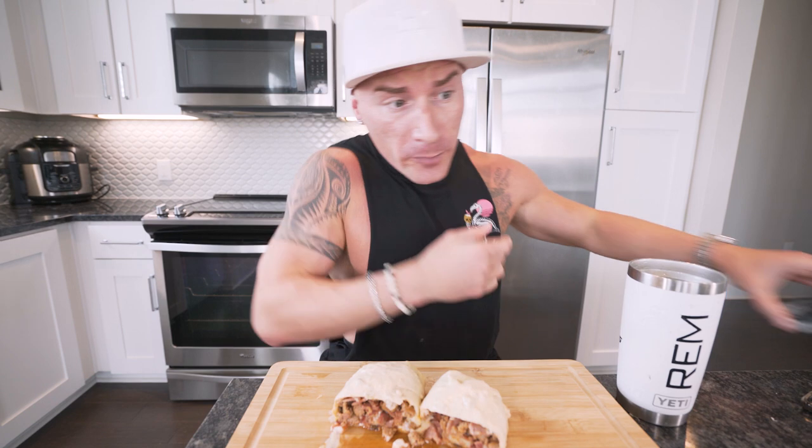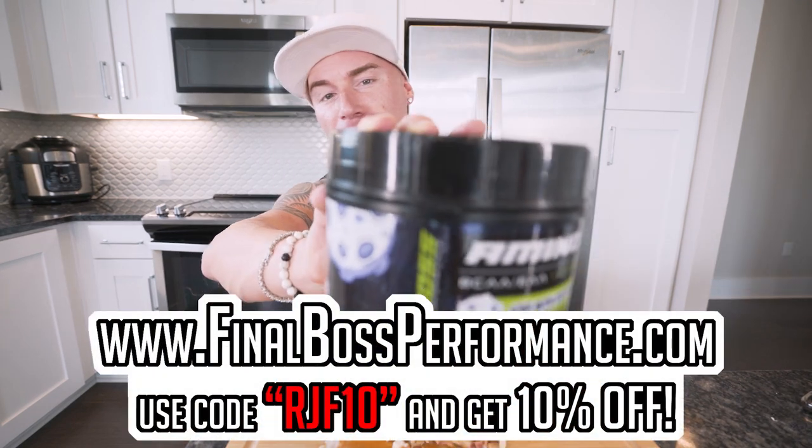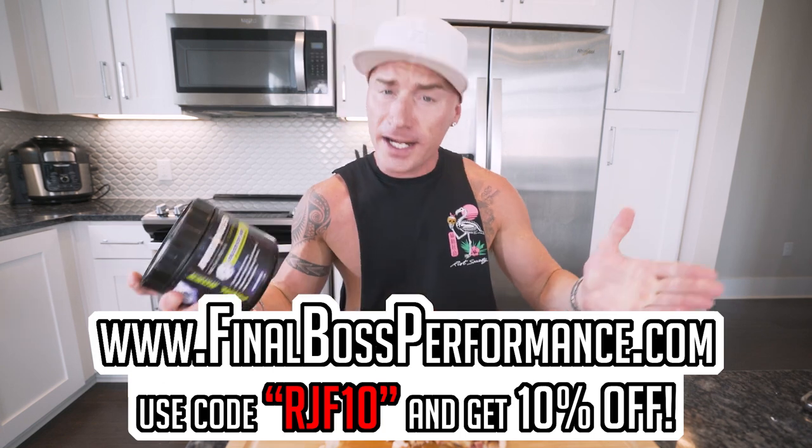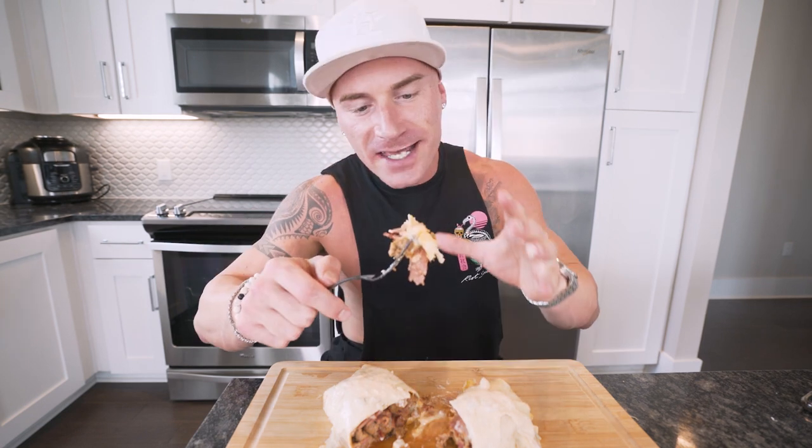Smash that thumbs up button so more people can watch this video — you should be hitting that before you even watch. Before we bite into this, I'm gonna do about half a scoop of Final Boss Aminos Plus Caffeine — it's gonna make my water taste good since this burrito will probably be a little spicy. Sour Moon Rock Aminos available at finalbossformulas.com and Amazon.com — use code RJF10 for two-day shipping. Alright, let's dig in — that cheese is stringy, we got queso, salsa, sausage, bacon — everything we need. Ready? Three, two, one.